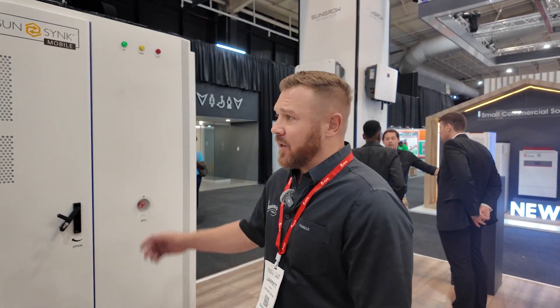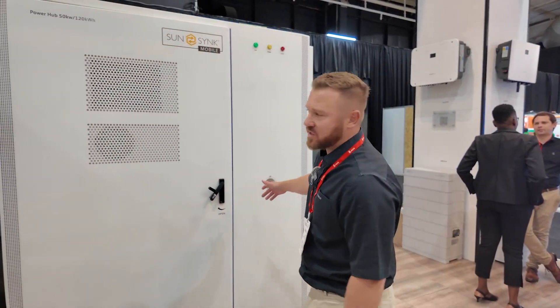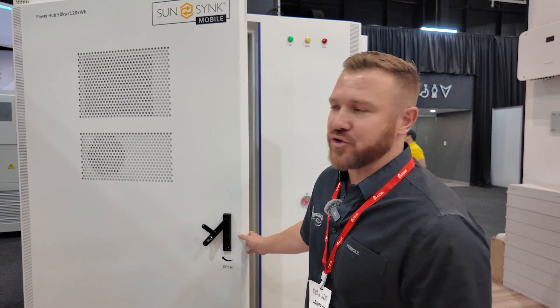Good morning, my name is Jerry Nodier, the product manager for SunSync. We are at the Solar Show here in Galaga. What we have to show is a dummy unit of the first SunSync power hub. It's a 50 kilowatt inverter with 120 kilowatt hour battery.